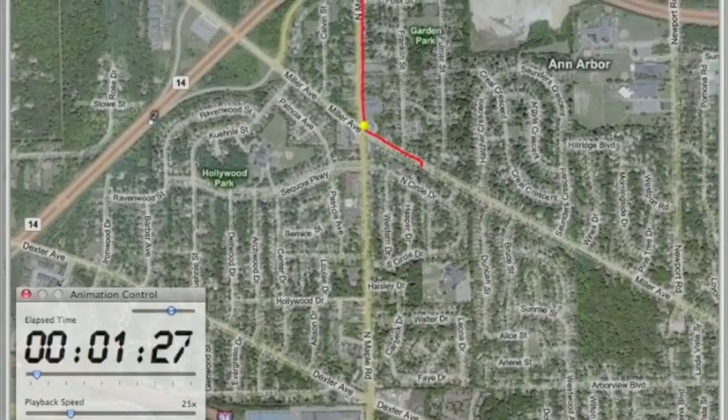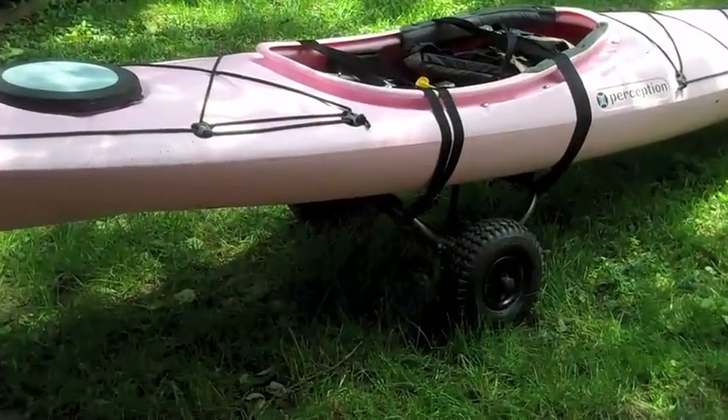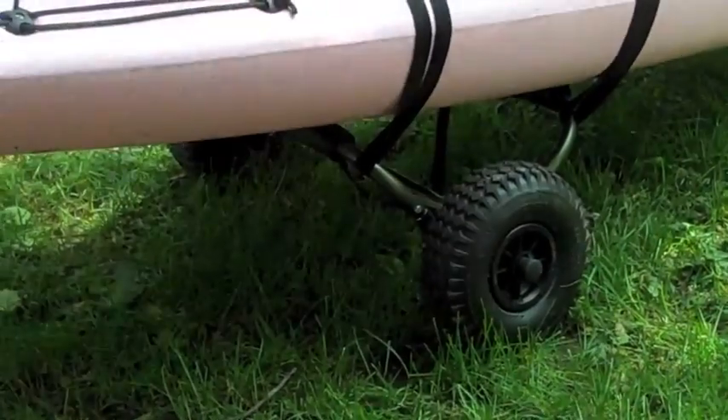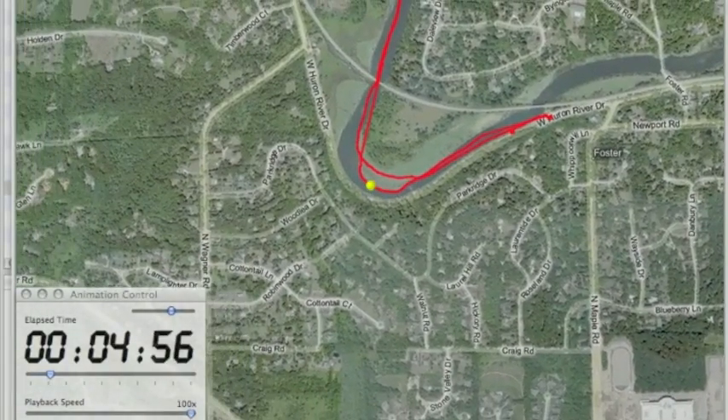It's just about two miles from where we live to the river, and they make these nifty trailers for kayaks these days. So you run to the river and put your kayak in.